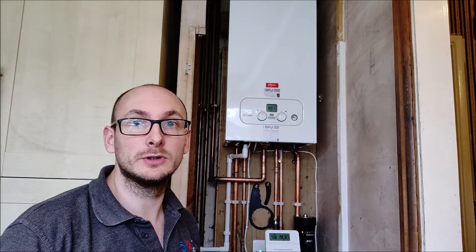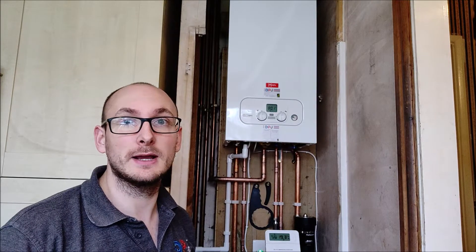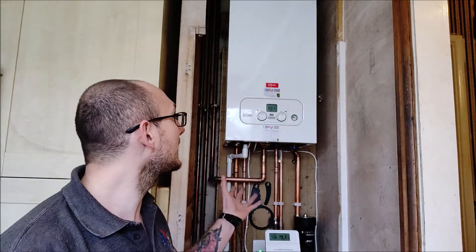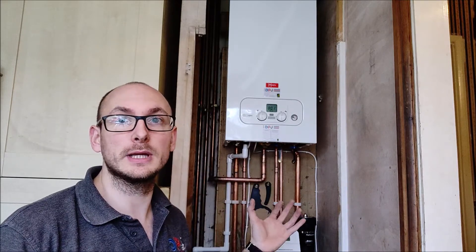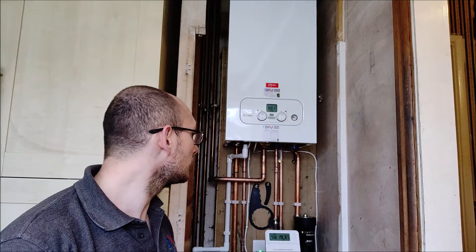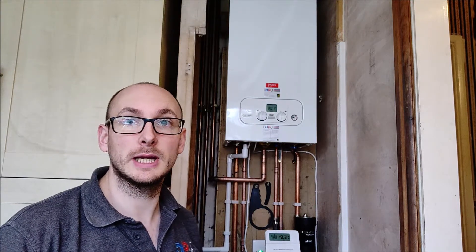This boiler is based on the Baxi 600 and the Baxi 800 — the 600 gets a seven-year warranty, the 800 gets a ten-year warranty. This boiler only gets a five-year warranty, but it is full of quality components and a reliable brand, so it's a very good choice for landlords who need a boiler changing.